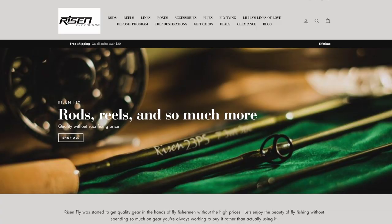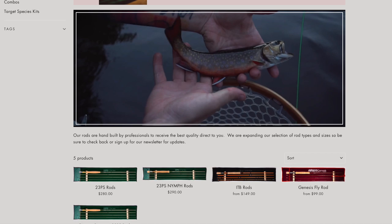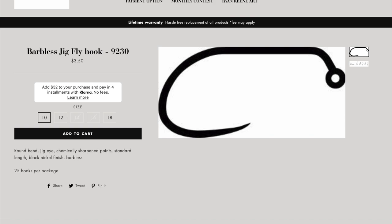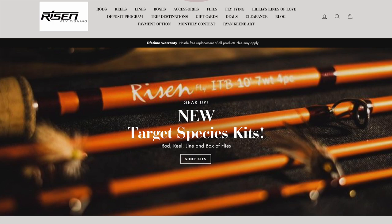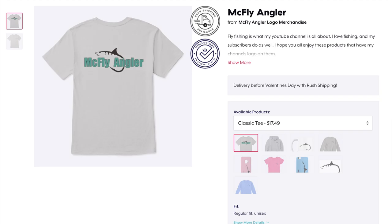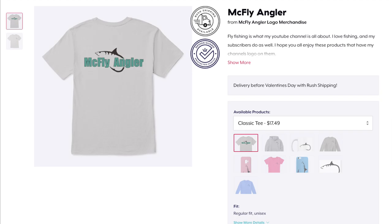I used a few products today by Risen. www.risenfly.com has amazing prices on gear like rods and reels, and they also have fly tying materials as well. And on top of that, I got you a discount — type in McFly at checkout to get an additional 15% off of their already amazingly priced gear. Also, you can help support my channel by getting some shirts with my amazing logo on them. Link to my awesome merchandise will be below.